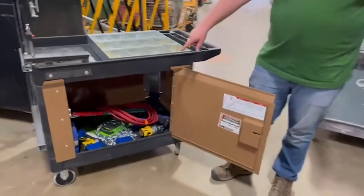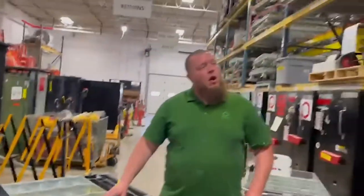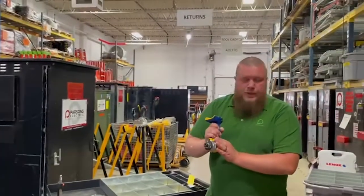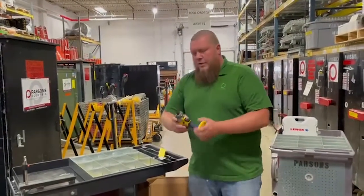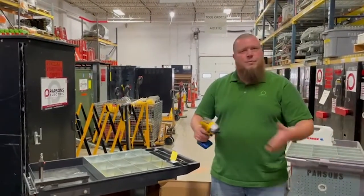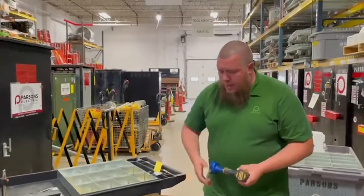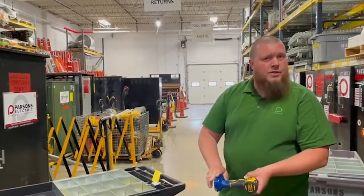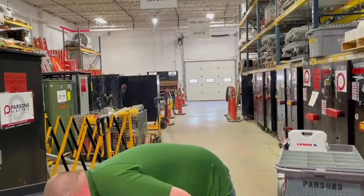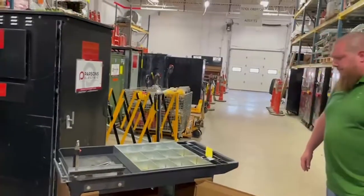Another thing we've done internally is color code all the tools with blue paint. Our standard drills and impacts are individually tracked in our tool system, but the lean cart ones no longer are. Instead of having to track a specific quarter-inch impact by its unique number — which caused mix-ups between carts and disputes about returning the wrong tool — we now treat them as quantity tools. When we check one out, we just verify: does it have a cord, a hole saw, a quarter-inch impact? The blue paint is an identifier for my team so we know it's a quantity tool rather than a unit-tracked item. The batteries and chargers are also painted blue on the bottom.